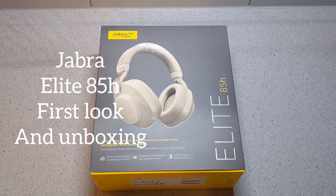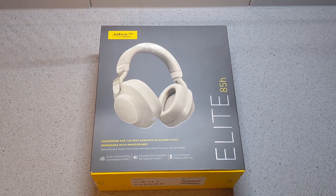Hello, this is Jim from TechBuzz, and today we are going to give you a quick first look and unboxing of the Jabra Elite 85H, which was recently announced at CES.